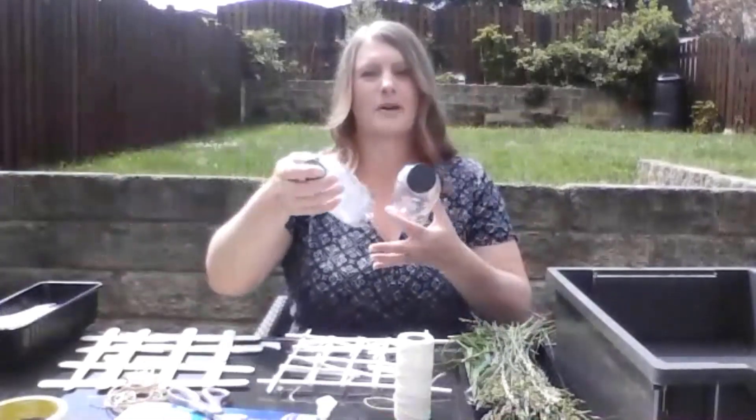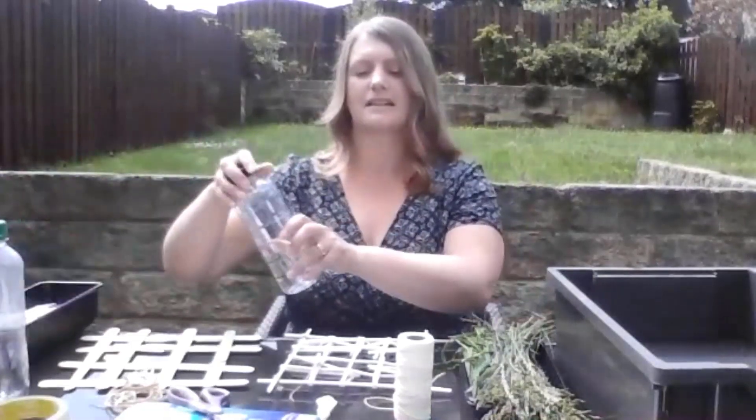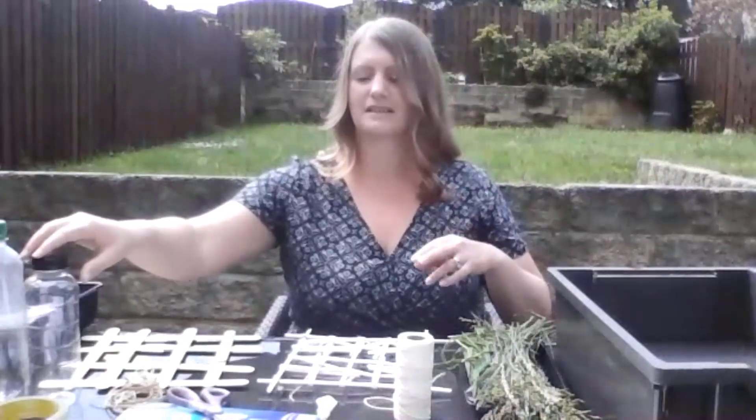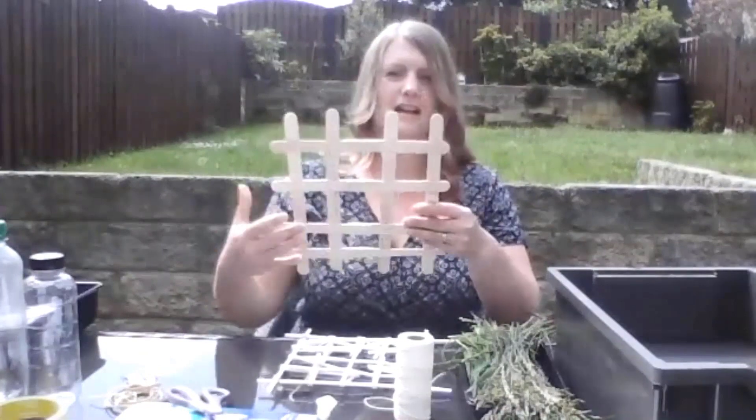For my floating garden I've started preparing it and I'm going to use some plastic bottles — these are going to be the aids that allow it to float. I know that will make sure it stays above the water, fingers crossed. I've also started putting together, using lolly sticks, a bit of a mesh.